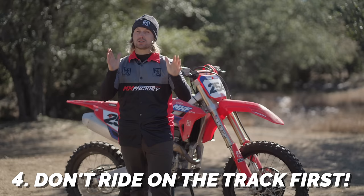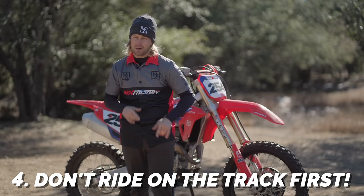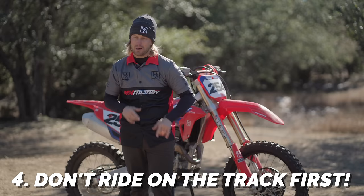Make sure that you don't ride a track first and you start in something safe, like a field. Don't get on your 300 and go straight to hitting jumps and bumps. I'll teach you a little something about jumps and bumps.